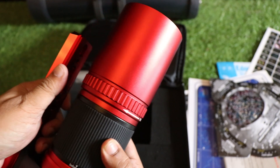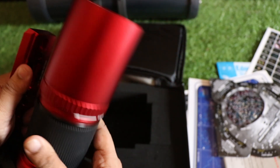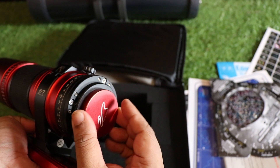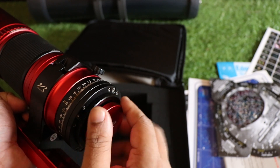This part is the fine focuser region where you can adjust your focus. Behind the lens we have a connector where you can add your diagonal.